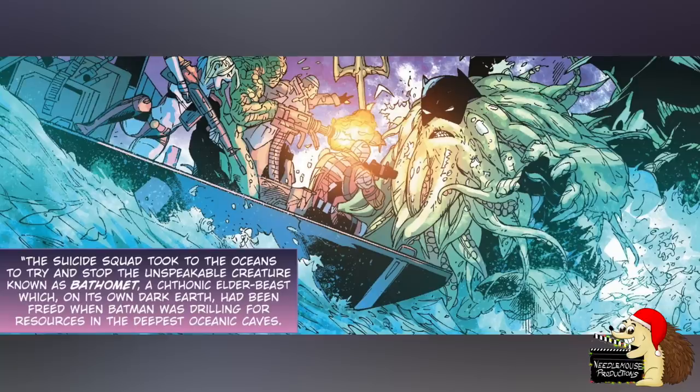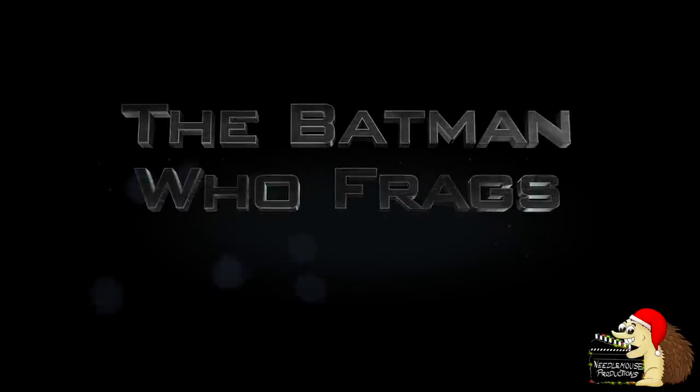Baphomet: This Batman had drilled into the oceanic floors looking for new resources, and in doing so released an ancient, caphonic elder beast — straight out of an H.P. Lovecraft novel. This creature presumably possesses Batman and transforms him into a horrific beast.